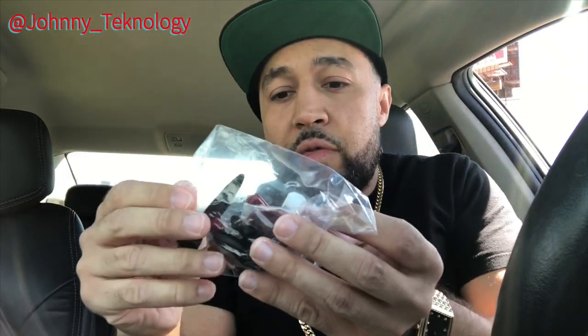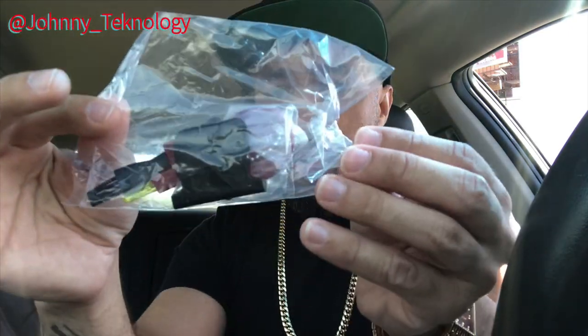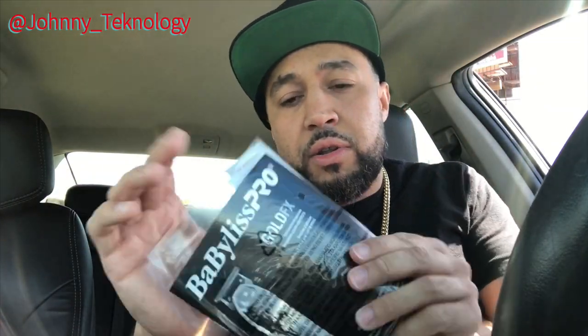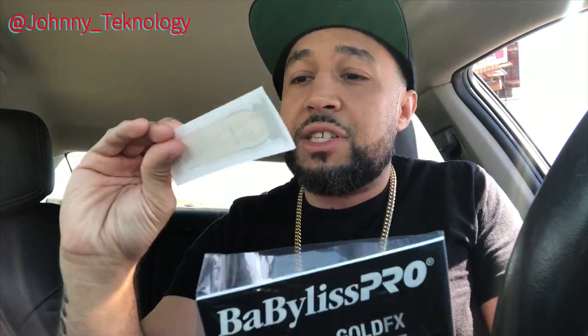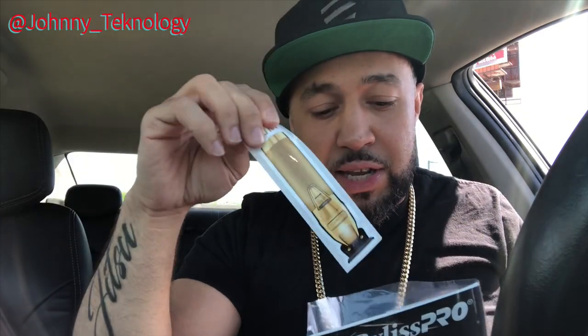They're making these trimmers and their new clippers and products with barbers in mind, getting input and feedback from barbers. So here you have your standard charger, and over here we have a little brush, some clipper oil, and your zero gap tool for the trimmer. You also get a manual and — looks like a sticker. I'm probably going to put that on my stand because that's fire.